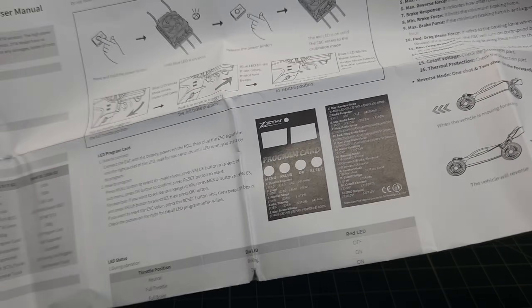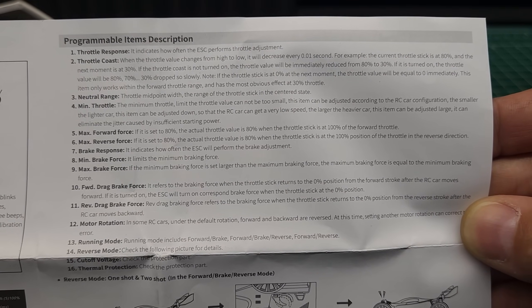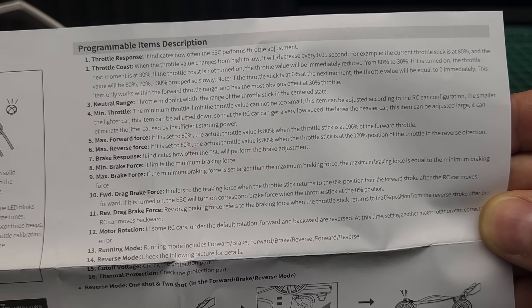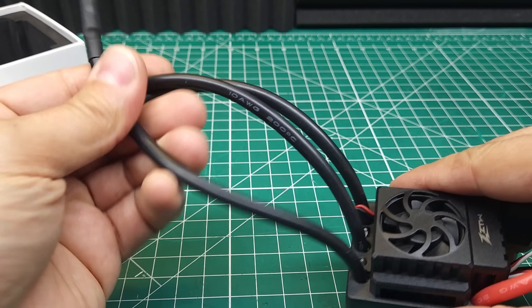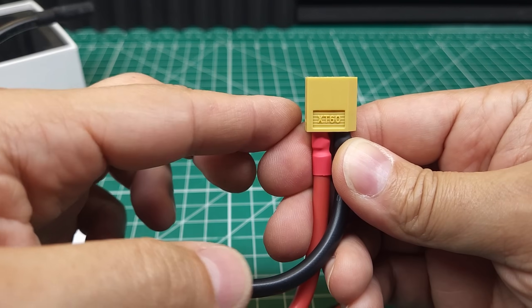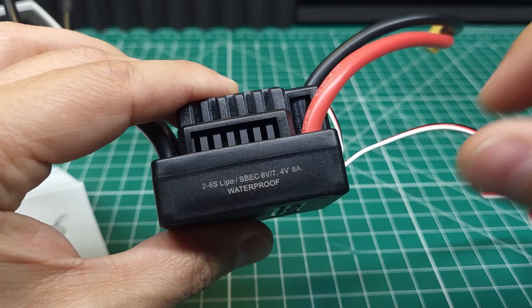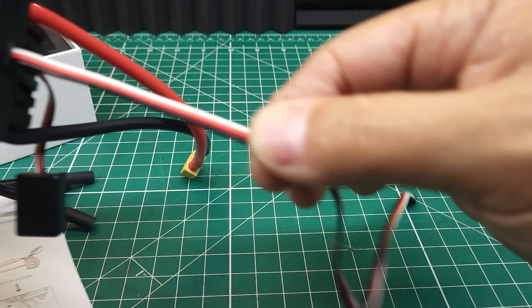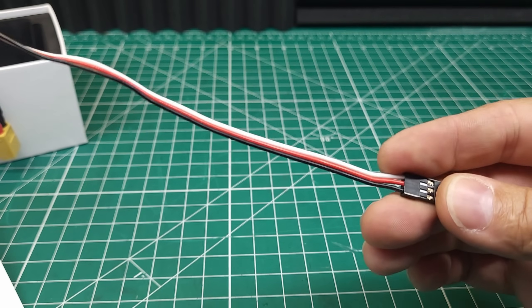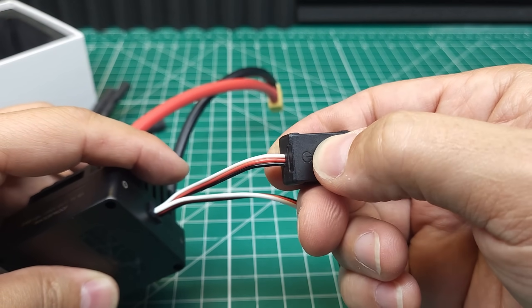You can get a program card for it for not much money, and that allows you to change basically all of the different settings you'd expect on an ESC. This ESC has 10 AWG silicone wire on both the input and output, and an XT60 connector — which is a complete waste, because a 150 amp ESC should not have an XT60 on it. It does have a nice long lead to your receiver, and the switch is on a fairly short lead, but the button feels pretty good.